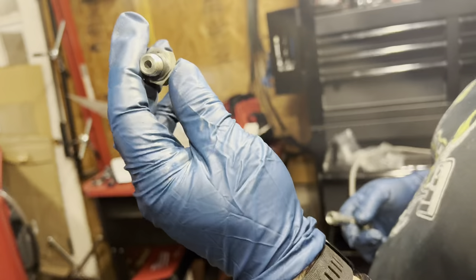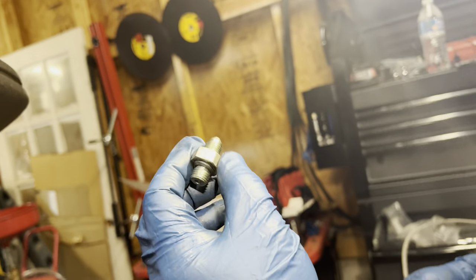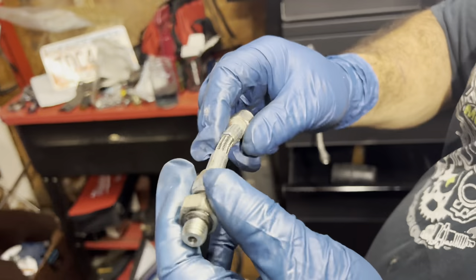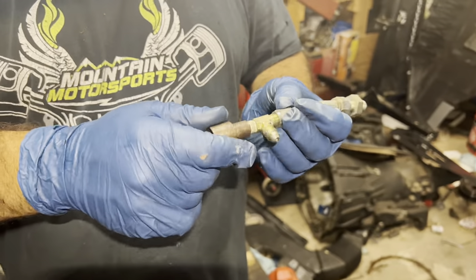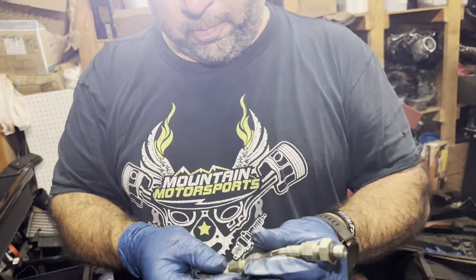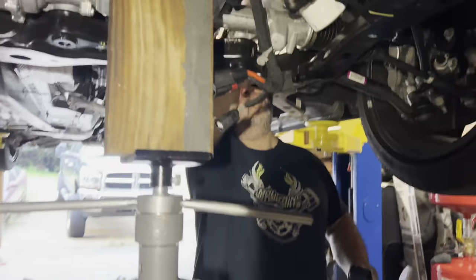This is going to go where the oil pressure sensor is, and then this is going to extend it out, and then this goes here, and then the sensor will go back in here, and then this will go to here, which goes to the feed line for the oil. Cool.